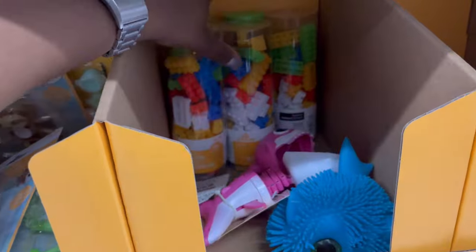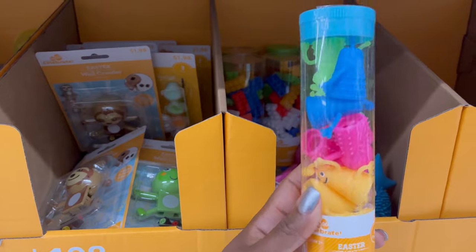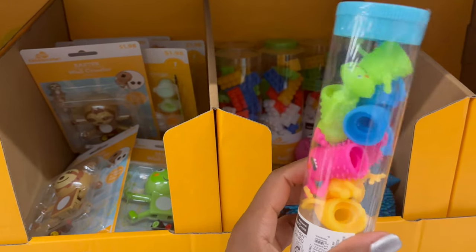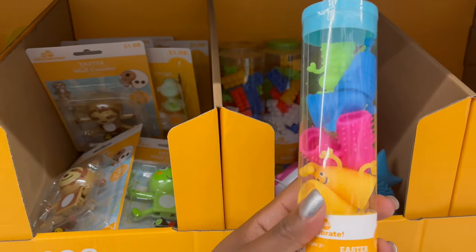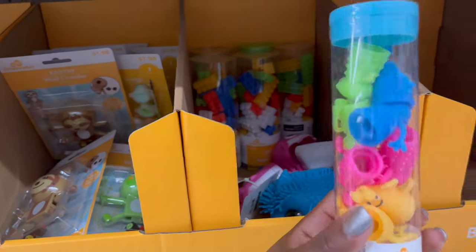They have finger puppet toys that have a rubber silicone feel to them — you get eight of them for $1.98.